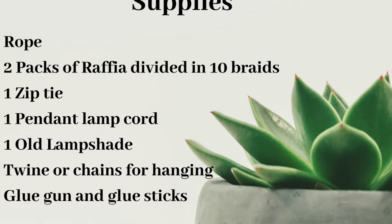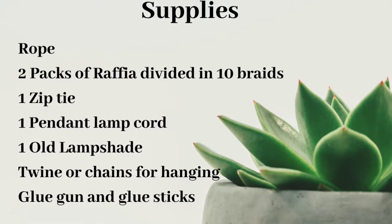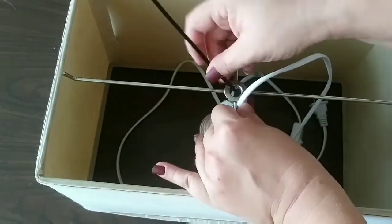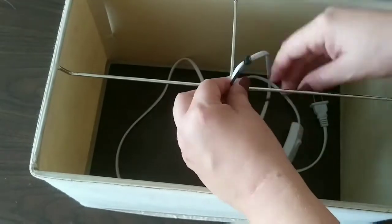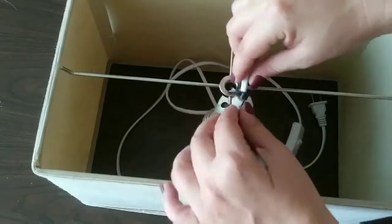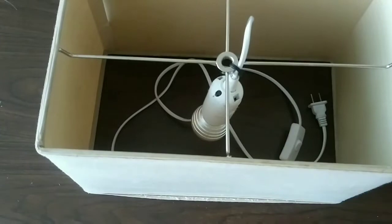Now let me show you my supplies. I got raffia at Walmart — I took two packs and braided 10 braids first. We're going to take our cable and tie it using a zip tie to our pendant or lampshade, then turn that zip tie down and cut the excess.